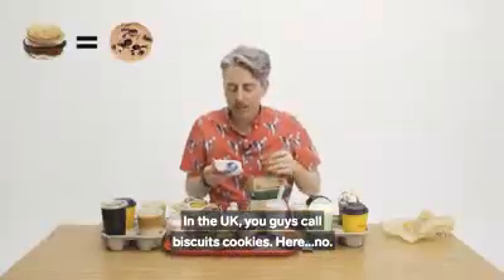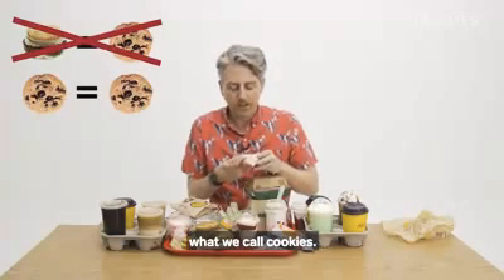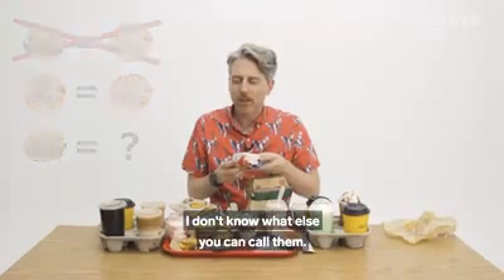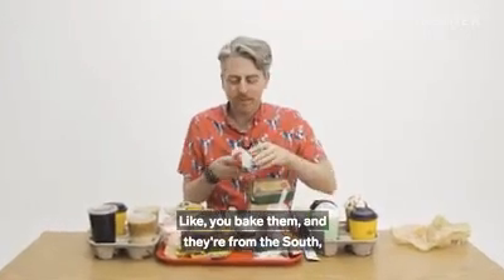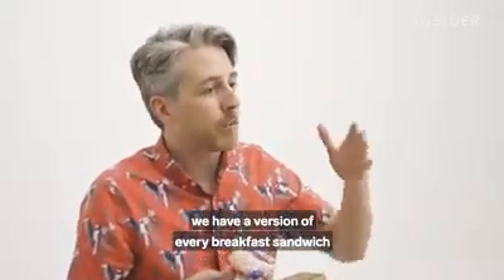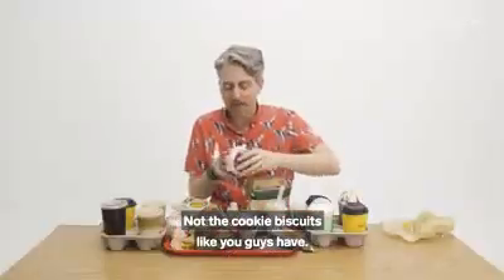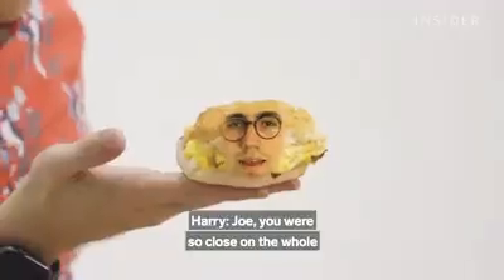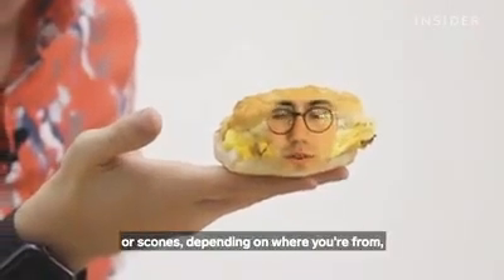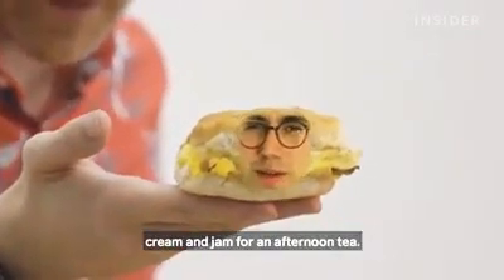In the UK, you guys call biscuits cookies. Here in the US, biscuits are — they're baked, they're from the south, and I don't know what else you can call them. Much like the McGriddles, we have a version of every breakfast sandwich where instead of the regular bun it's biscuits. What you guys call biscuits, we would actually call scones, and the thought of putting breakfast food between them is kind of weird — they're usually reserved for cream and jam at afternoon tea.